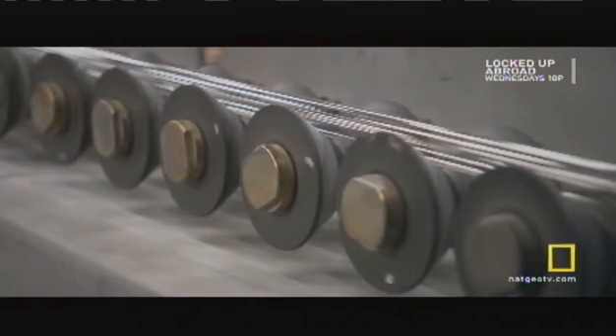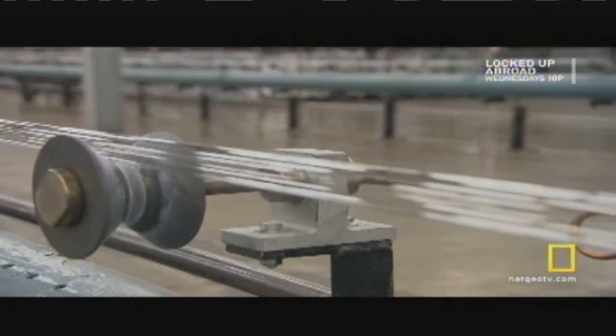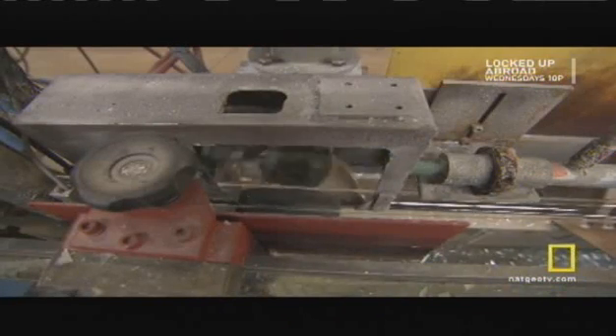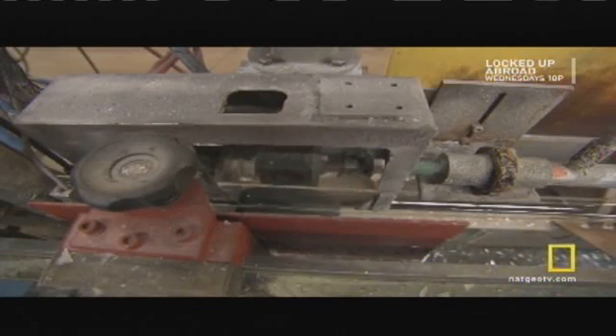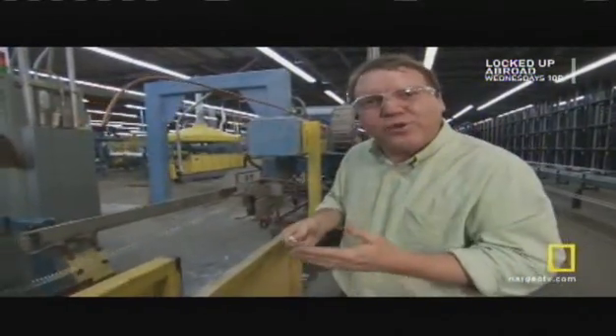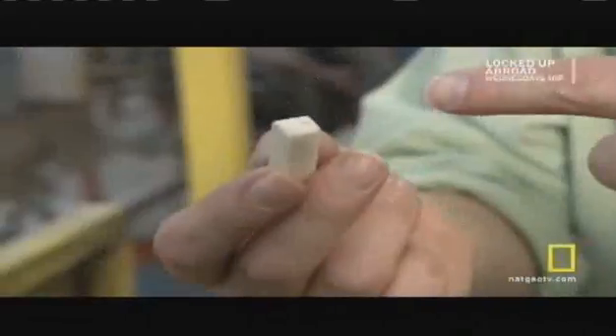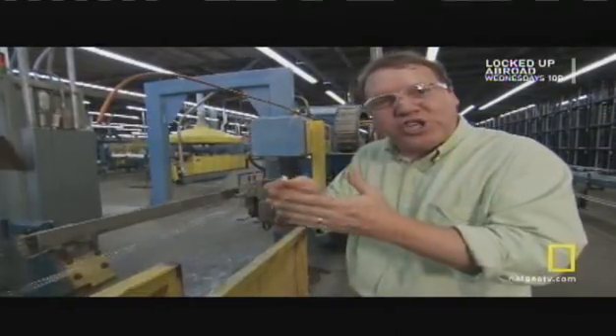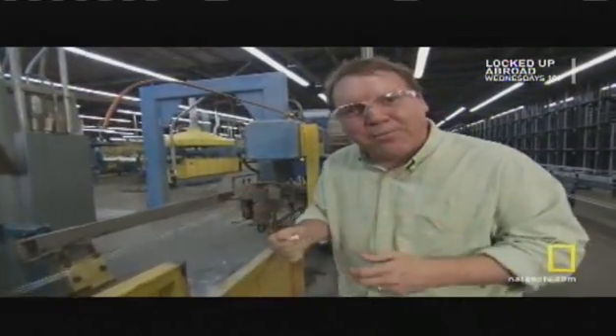So how do they cut this still scorching hot tube into individual tubes without shattering the glass? This machine cuts the tube to its rough length, and it doesn't even use a blade. Instead, it uses a crack-off stone cooled with water. It just barely touches the tube, and the temperature difference between the cold stone and the hot glass causes a thermal shock, making the glass contract and break.